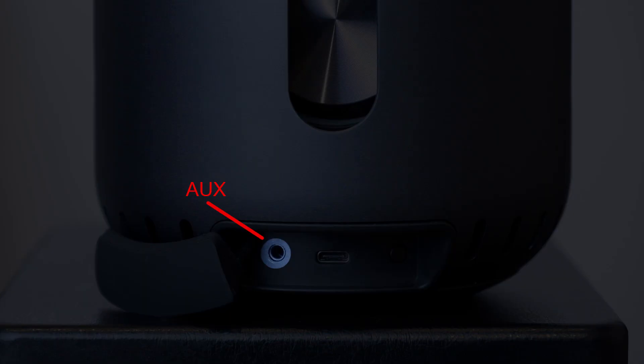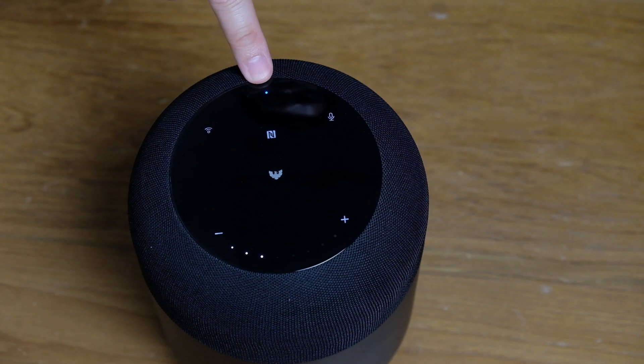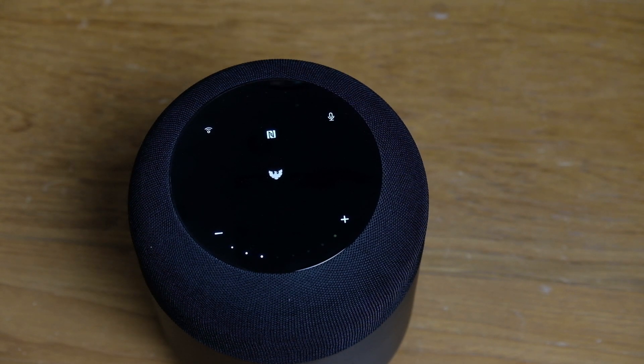Looking at the back of the speaker, you'll find rubber port covers — one for the 3.5mm port and one for the charging port. The small button here is the power button. Now let's look at the display: the blue indicator button shows connection status. When it blinks slowly, it means the speaker is already paired with a device. During charging it turns red. When the speaker is idle and the display isn't touched, it enters Slim Mode to save battery. The microphone indicator light confirms the microphone is functioning normally.